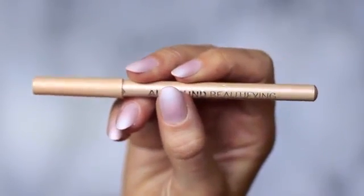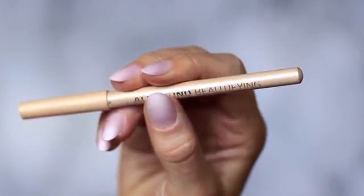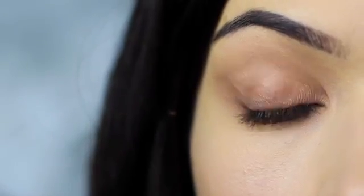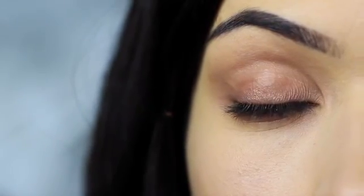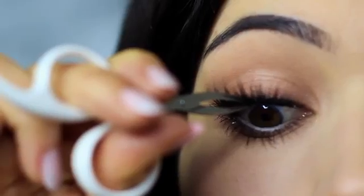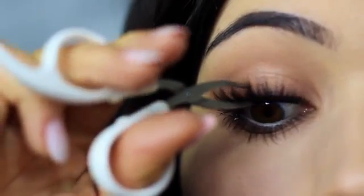Then I clean my lower lash line of any black and apply a nude liner — this is optional, though it does open up the eyes a little more. Apply mascara, lashes, and there you go. That is the finished look.